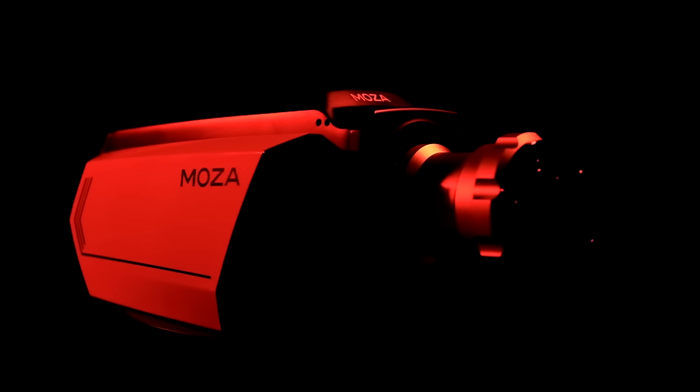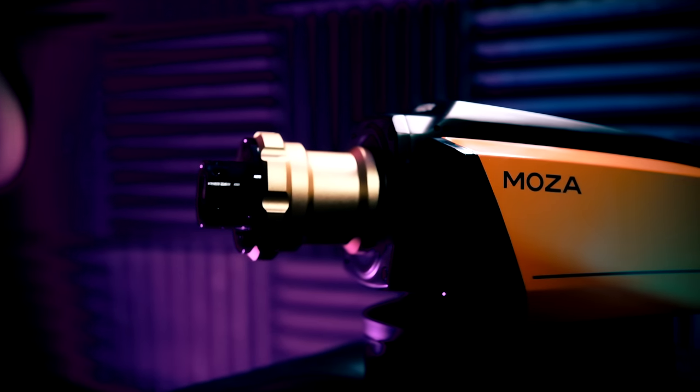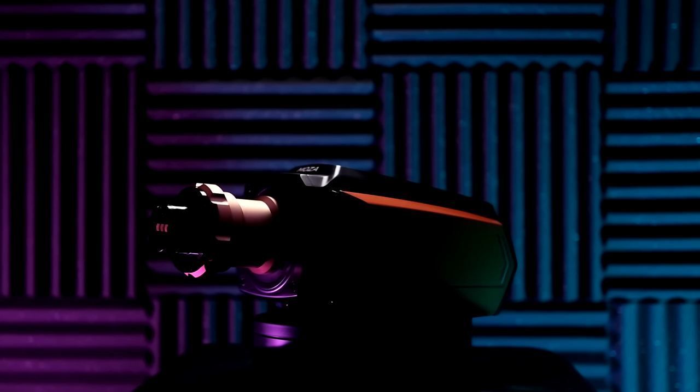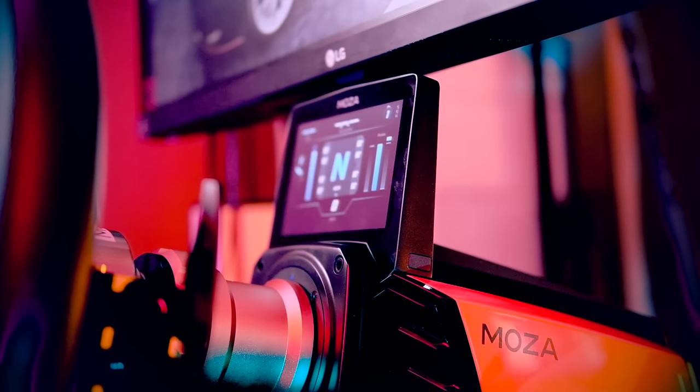It's called Moza. And this particular model that you are looking at right now is the R16, the latest offering to the direct drive market. And it's not just the new base that they are offering. Moza has come out right away with an entire ecosystem consisting of their direct drive bases, their own steering wheel, their very own pedal set, and even their own dashboard.